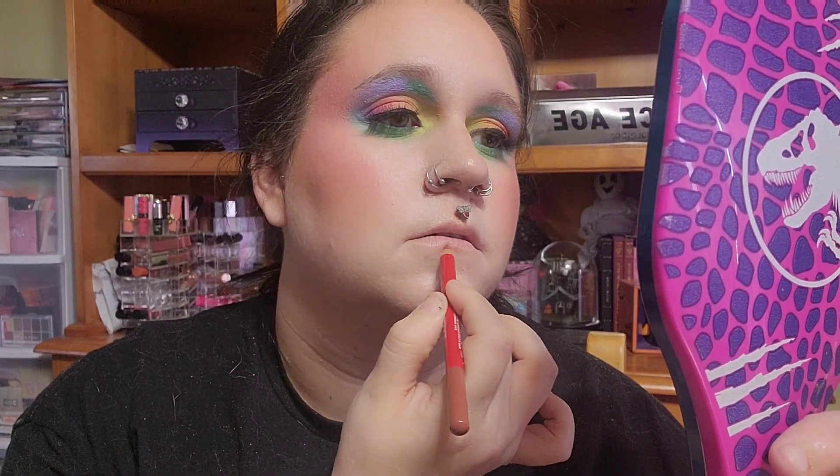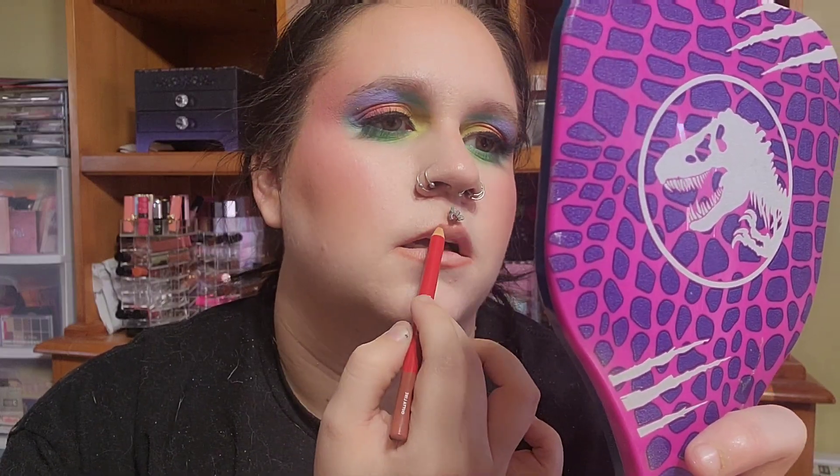We only have one other thing left — the One Size lip products. First is the lip liner in the shade Out of Line. It's a wooden pencil but it feels very very creamy. I hope the color will work okay and even though it's creamy, it doesn't really budge a lot, which I like.